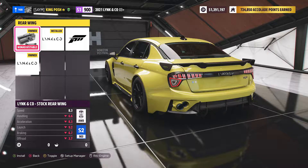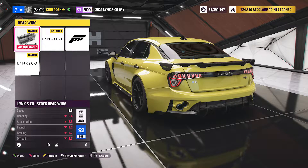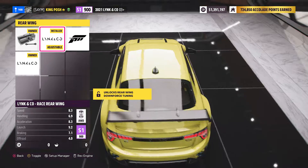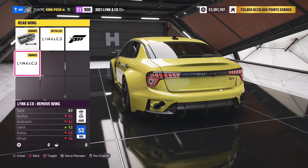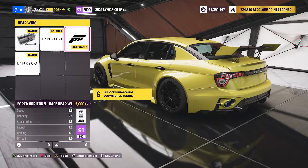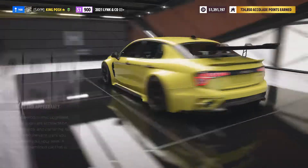I went with the race rear wing on here — it looks good. I went right up to an S2 class running that one, but running this one I was able to keep it in S1. You also have these other options as well — you could go with this one and keep it in S1 if you wanted, like the paint on the sides. It's just a bigger spoiler in the back.